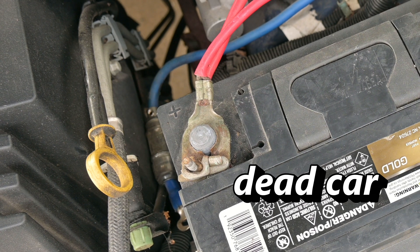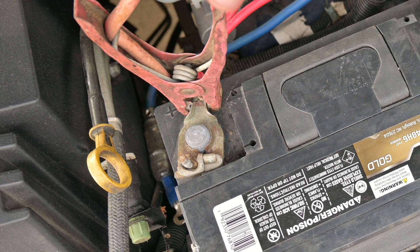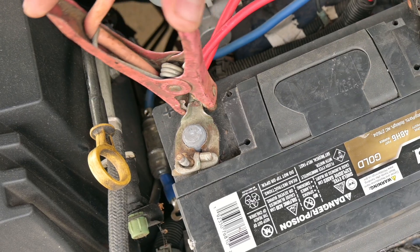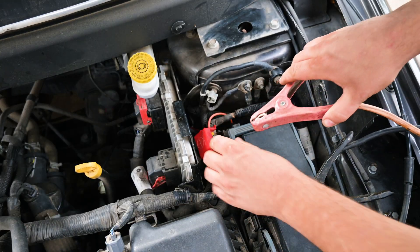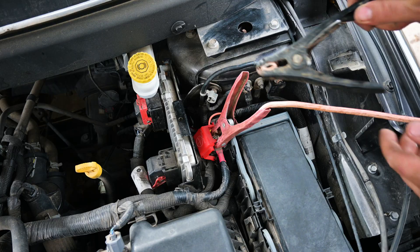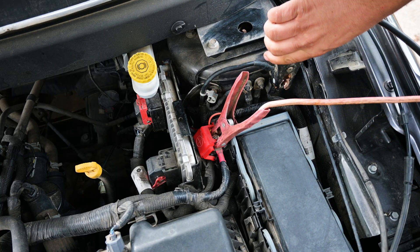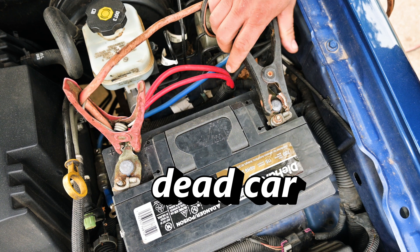The first one that you want to do always is red to dead — meaning you want to connect one of the red handles on your jumper cables to the dead battery positive. Then from there, we go to the working car — the good car that is running — and we put the other side of the cable, the red positive connection, on there. Then while you're there, go ahead and put the negative side of the working car onto that terminal. And then last, you always want to remember black to metal ground, which means you want to go back to the dead car, find the ground, and connect that one last.